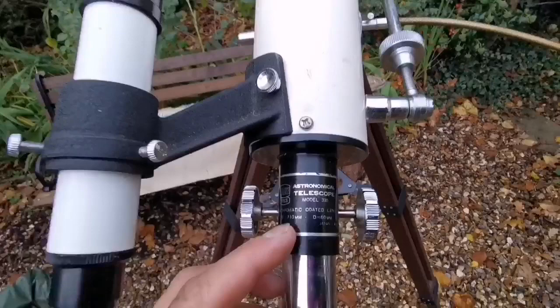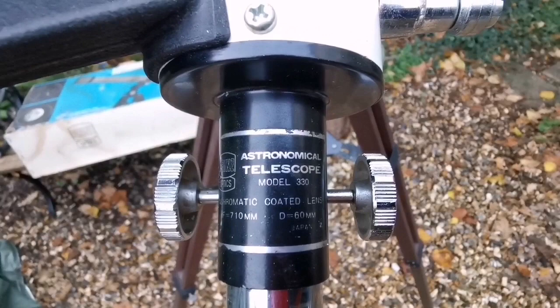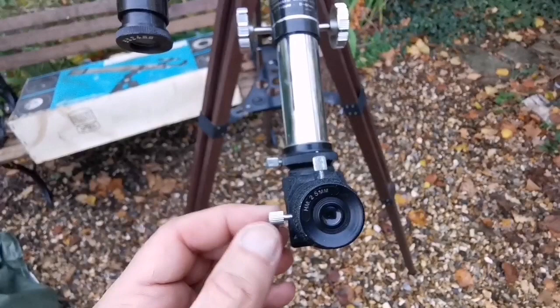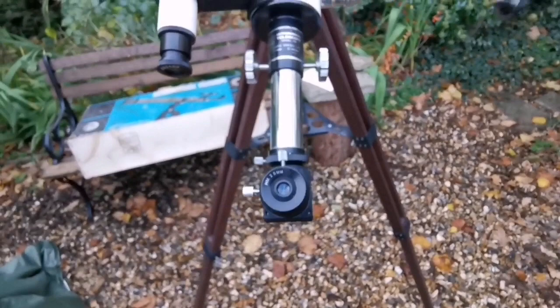It's QC passed. Focal length is 710mm — usually they are 700. Diameter of the objective is 60mm, made in Japan. I can say this is a good quality because it's a later model. There is a screw for the diagonal, and two screws for holding the eyepiece. The eyepiece looks new.